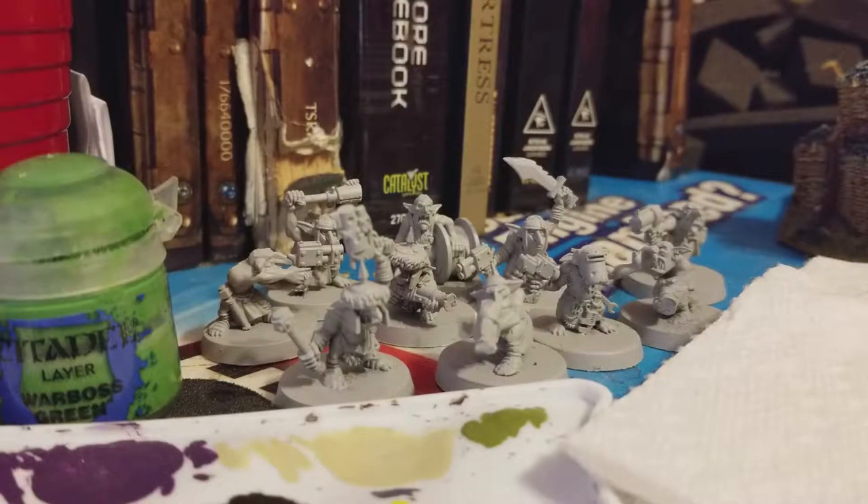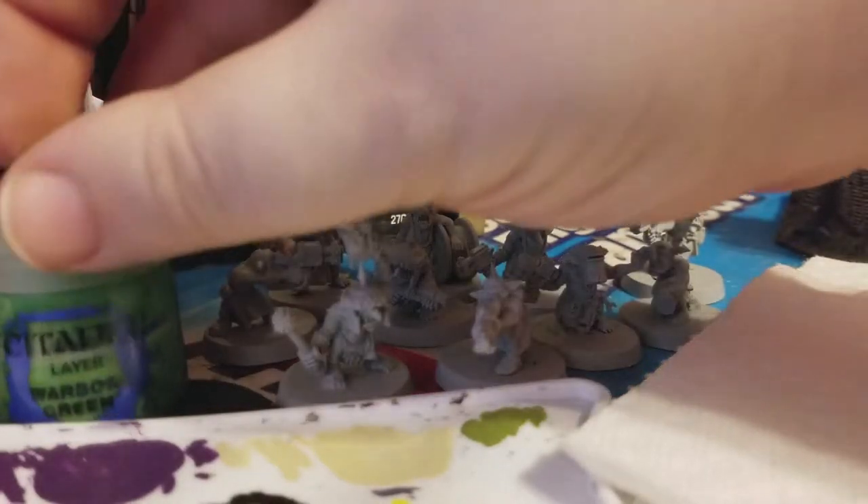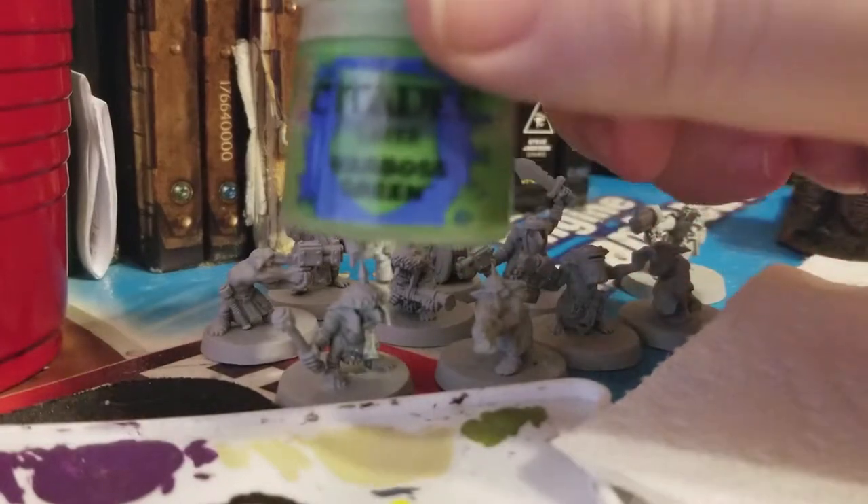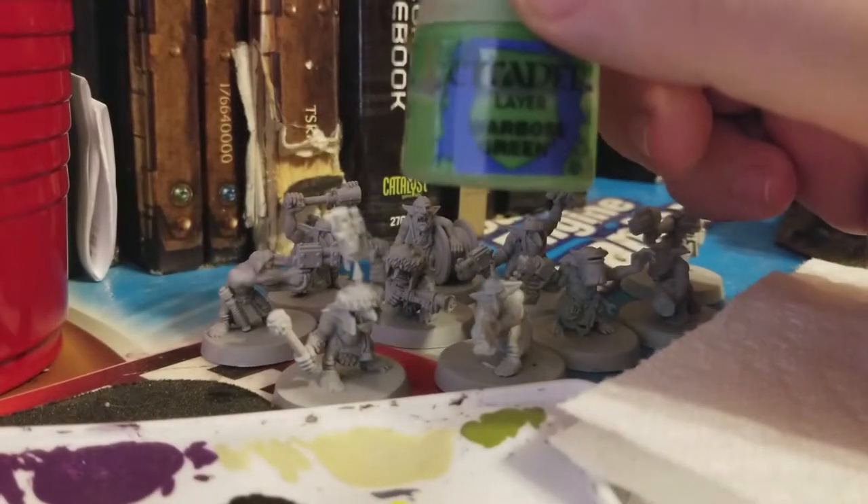Luckily, I had some stuff primed beforehand. So as soon as the weather picks up and gets nicer, I'll show you guys how to do that. Until then, let's carry on. As you can see here, I'm going to be using Citadel paints. The first paint coat I'm going to be using is Warboss Green.